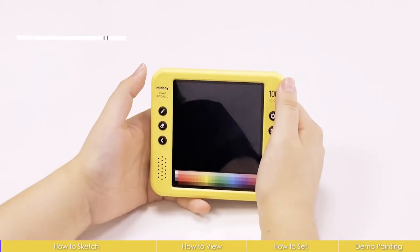Here is a demo video about Minbei Pixel Artboard. Long press to switch on.